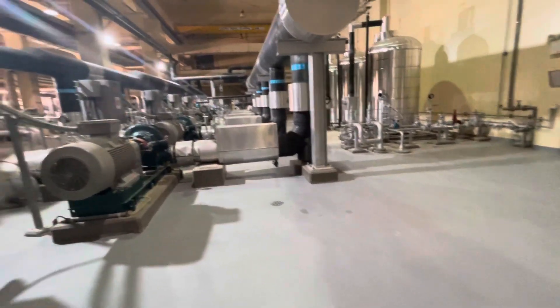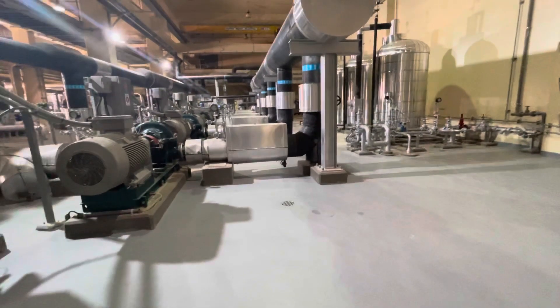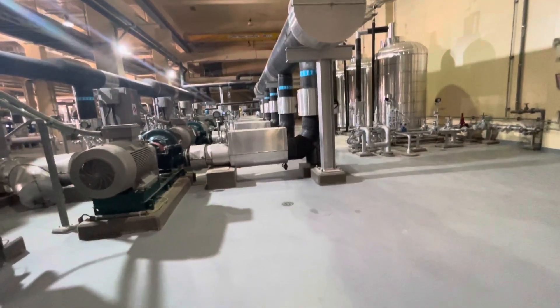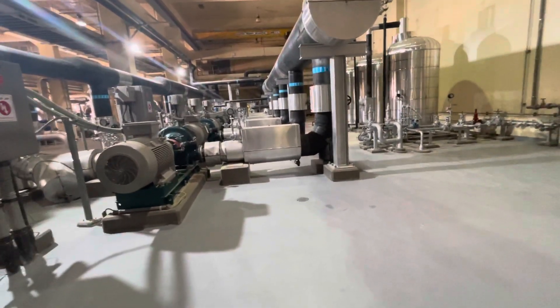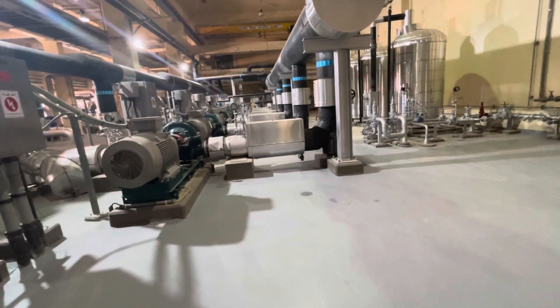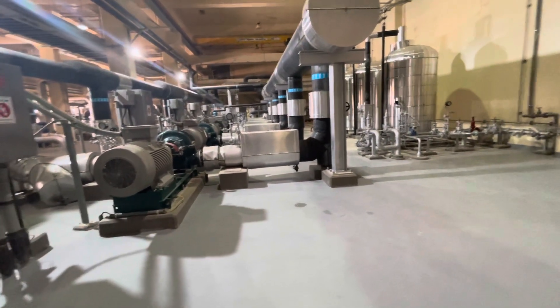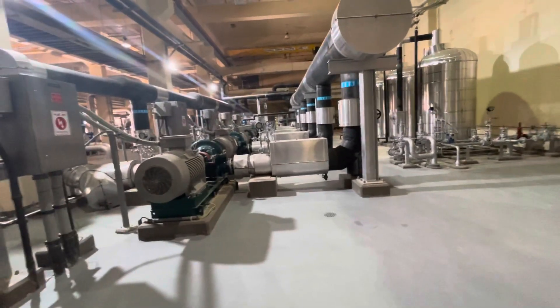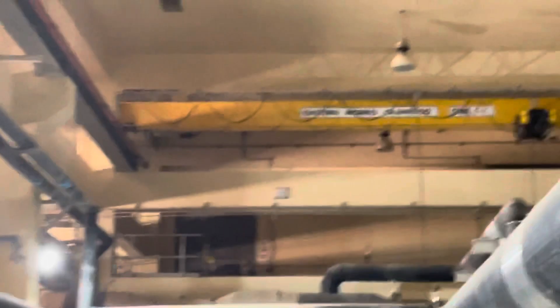The proof load test frequency depends on the required usage of the overhead crane. If it is more usage, then maybe you need to do the proof test sooner. But normally they are doing it every 4 to 5 years. The safe load test we are doing every year to make sure that our cranes are perfect and there is no issue with our cranes.